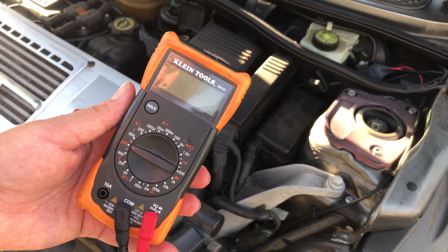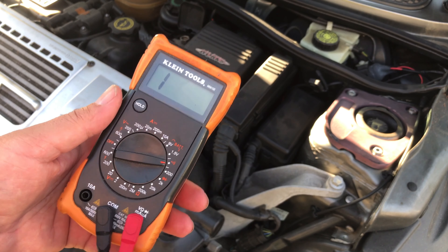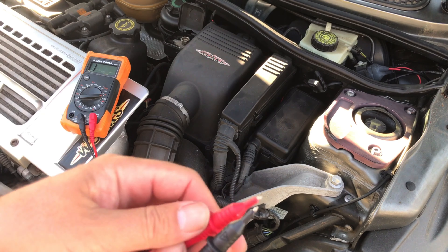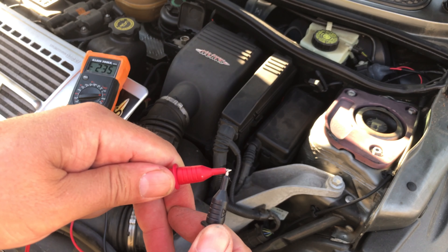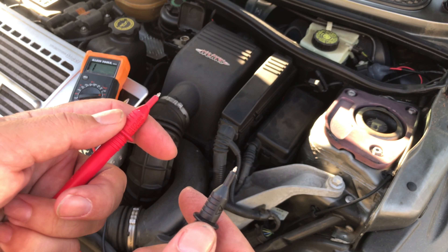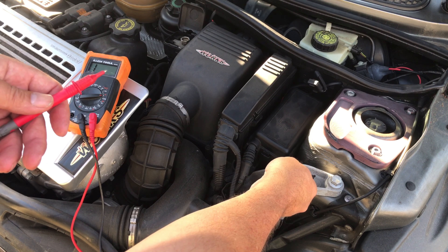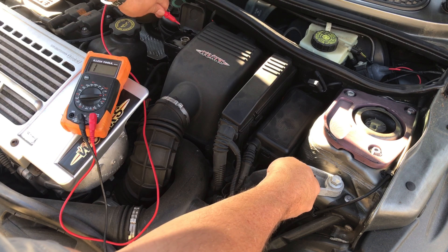I'm grabbing a multimeter here and we're going to check the continuity. If the positive and negative are grounded or shorted out, it'll make a sound. We're going to put the black lead on the negative and the red lead on the positive.